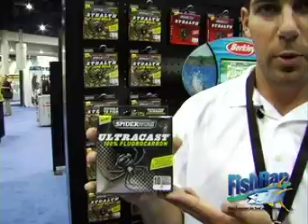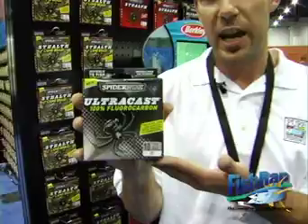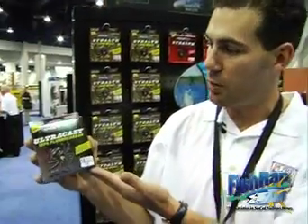Special features about this Fluorocarbon is it has the thinnest diameter per pound test. So 10 pound test is really about 8.5-9 pound diameter. Less stretch, more strength. Again, with the great name of SpiderWire Fluorocarbon, how can you go wrong?